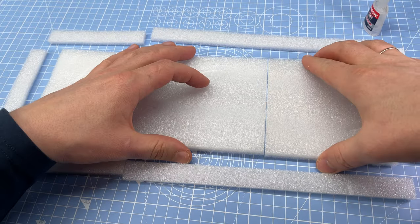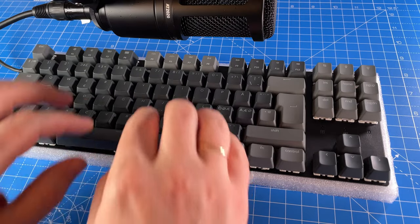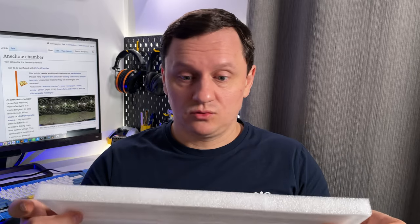I can use something soft. Why do I put foam inside a keyboard case if the whole keyboard case can be foam? Done. And the hole for the USB port. It works. It absorbs sound and vibrations.